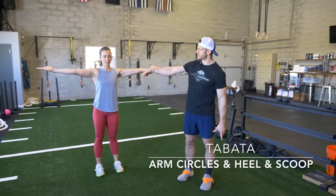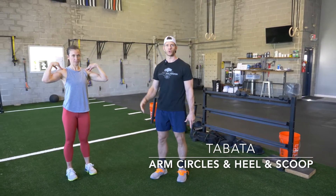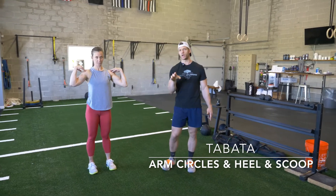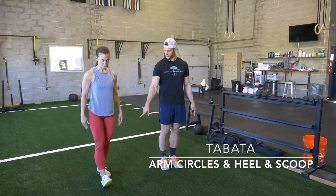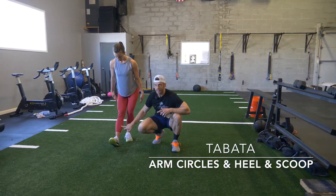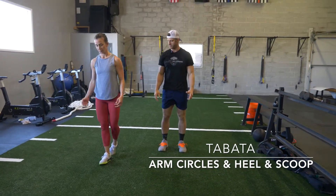We're going to go into arm circles and heel and scoop. The athlete's going to extend their arms all the way out, touch their shoulders, and then within 20 seconds do three or four forward and then three or four backwards, getting as big of circles as you possibly can. And then we're going to alternate that movement with one of my favorites — it's called the heel and scoop. You're going to basically put your foot about six inches out in front of the other, pull the toe back towards the knee, keep this leg locked out, and then sit your hips back and try to scoop the floor, then switch.